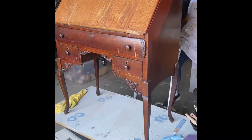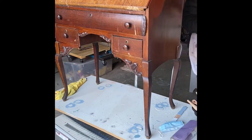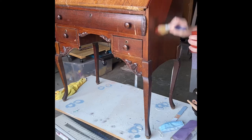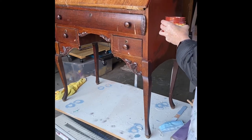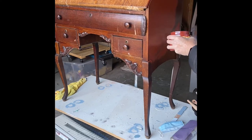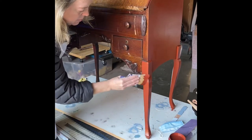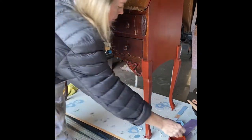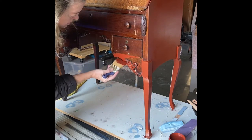The color is called Merlot — it's a very pretty red, not too bright, subtle but very pretty. I needed two coats of the chalk mineral paint to cover the desk perfectly. I did not have to prime this piece; the finish was not slick and didn't require slick stick or any kind of primer. I just put the paint directly onto the wood.